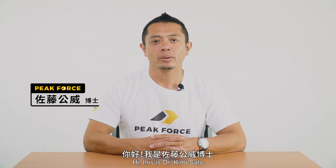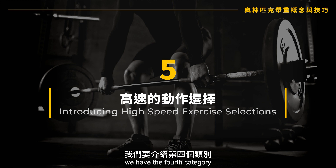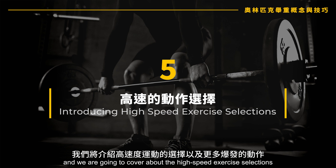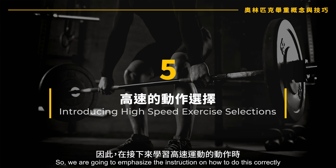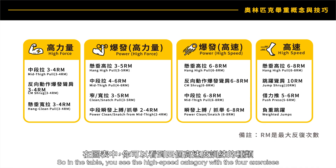Hi, this is Dr. Kimi Sato, and in this lecture we have the fourth category — the last category of what we cover in this section. We're going to cover the high-speed exercise selections, which include more dynamic exercises. These exercises require a lot of correct technique, so we're going to emphasize the instruction on how to do this correctly. When you watch the movement of high-speed exercises, you see the high-speed category in the table.